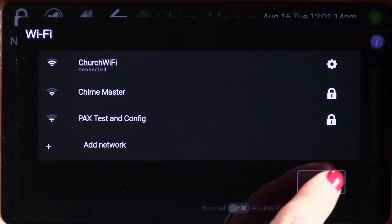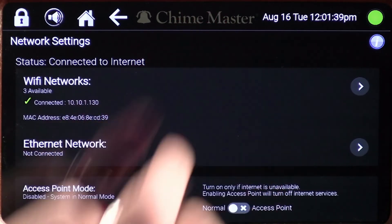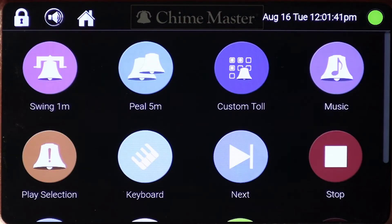Tap close to get back to the main network page. At the top of the screen, under network settings, you will see the status: connected to internet. Once you've confirmed that the connection was successful, you can exit the screen by tapping the ChimeMaster name or home in the top toolbar. As long as you have a good, stable connection, this process will not need to be repeated.